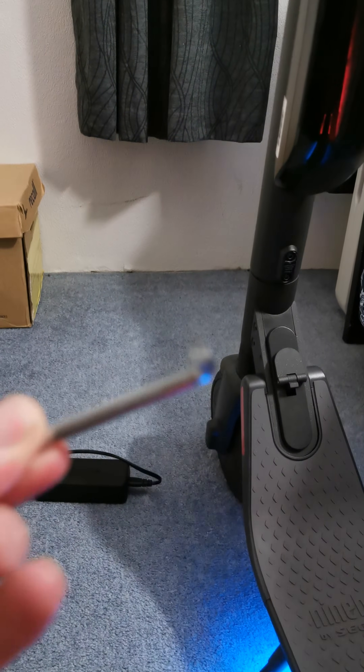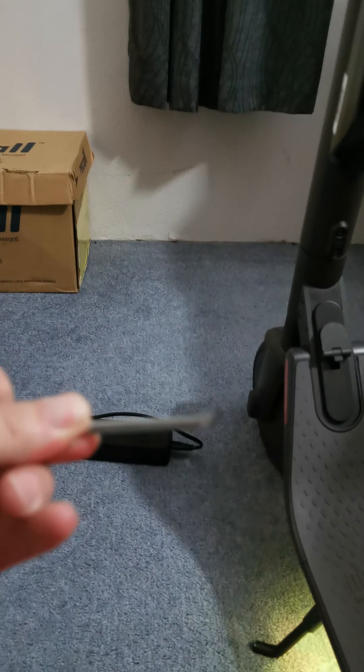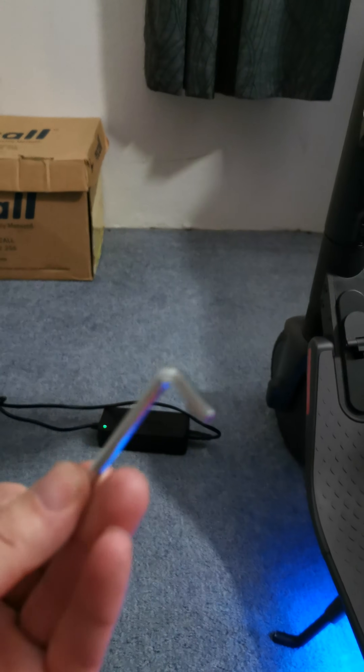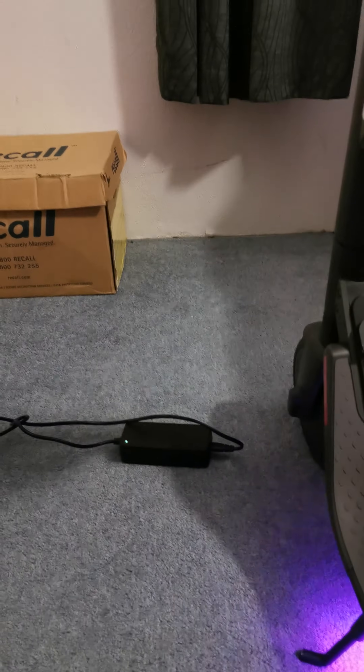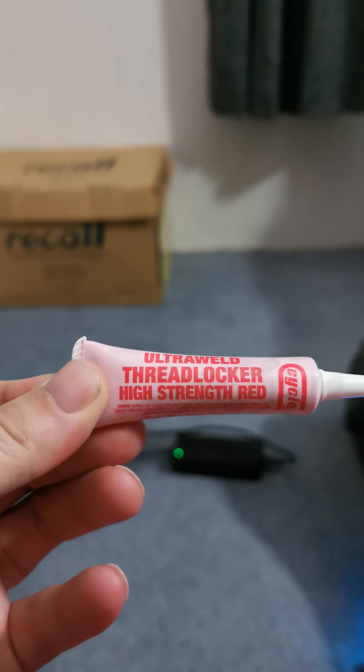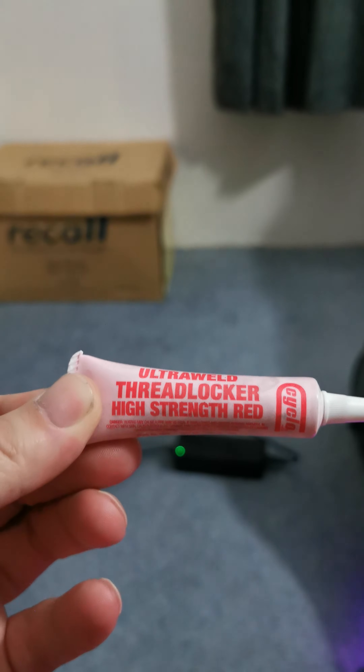What you're going to need is one of these, which is an allen key — it kind of looks like that. And then you're going to need to buy some of this stuff from your hardware store. It's called threadlocker. It's brilliant.